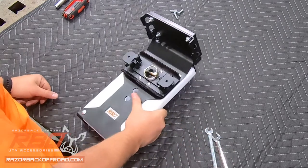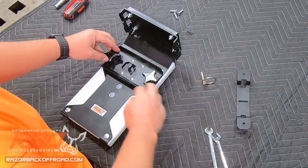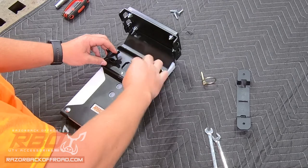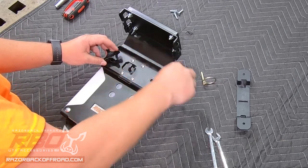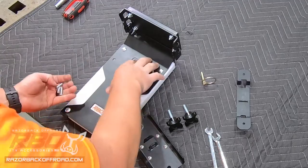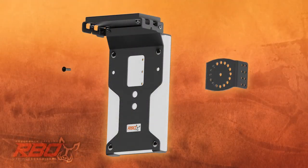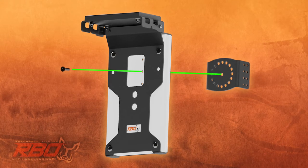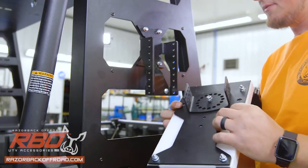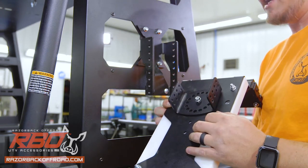Next we're going to attach the main body to the It Fits bracket. To do that you're going to have to do a little bit of disassembly here to reach all three of those holes. So I'm going to take the knobs off — that's going to give me access to our adjustment plate. There are lots of different options and heights where you can put this. We're going to start with the center hole; put the center one in first and just get that started. As you can see I've got this center flat head bolt placed in first, which lets it rotate so you can decide where you want it.